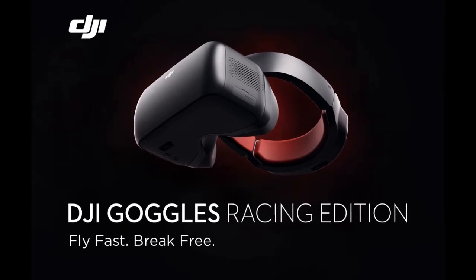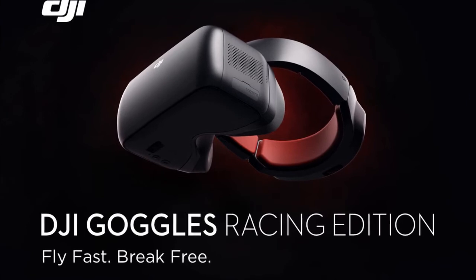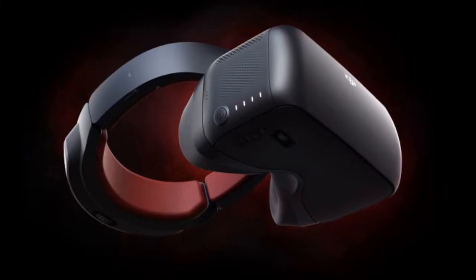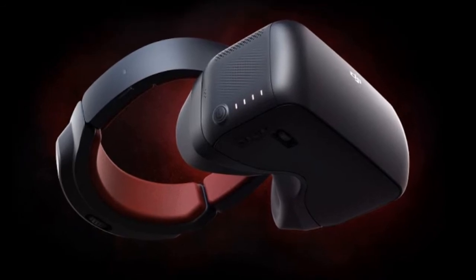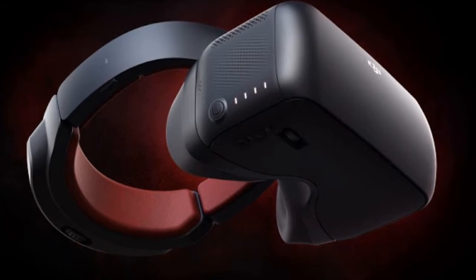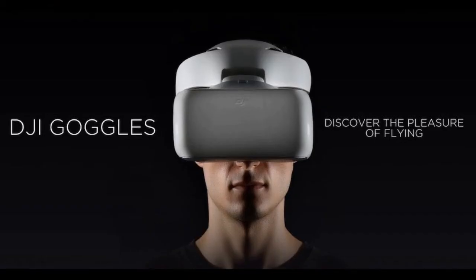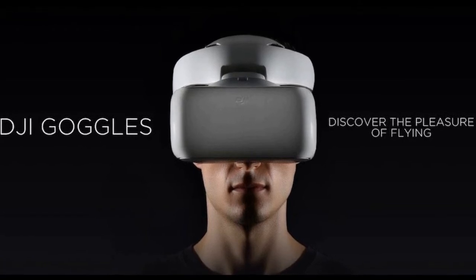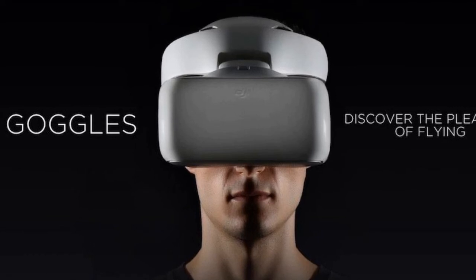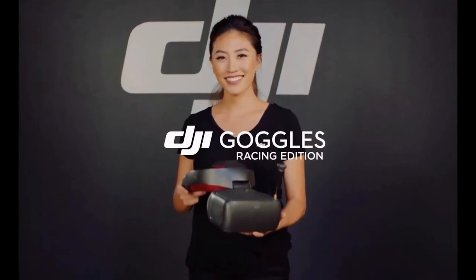Drone maker DJI has released a new version of its DJI Goggles for drone racers. They're called the DJI Goggles RE, short for Racing Edition. The original DJI Goggles went up for pre-sale this past April, and like those, the DJI Goggles RE look a bit like a VR headset and let you control a drone with just your head movements and see from the device's point of view, so long as the Goggles are in head-tracking gimbal mode.